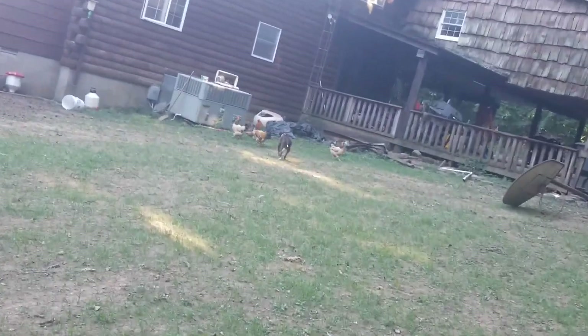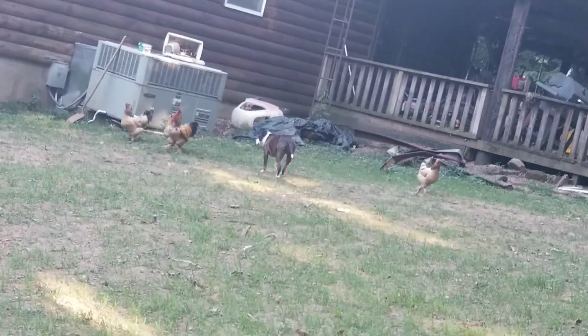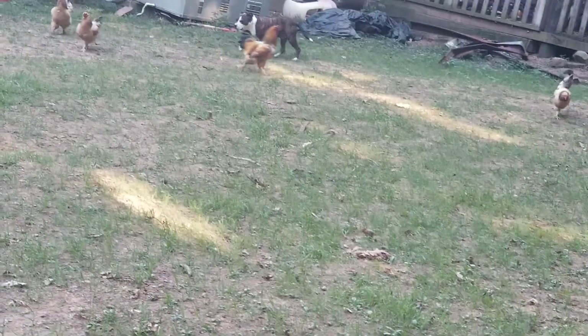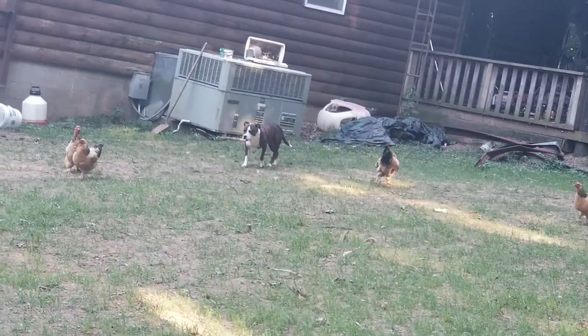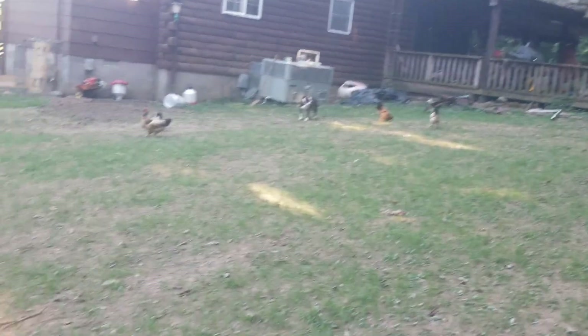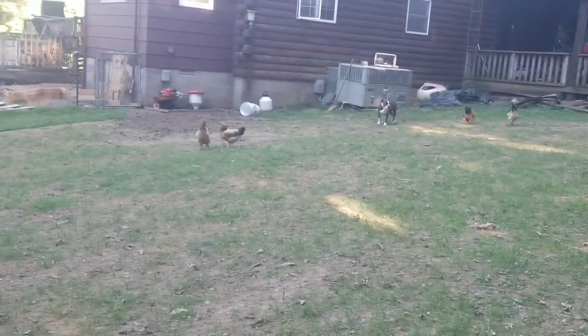My daughter named half of these chickens, not me. But it's better than 'the black one.' I'm glad you got to meet the flock. She looks like she might want to pounce on them, but I've been leaving her outside with the chickens for several weeks now and she's not doing anything — she likes them. It gives her something to do. Play away, Lila. Play away.